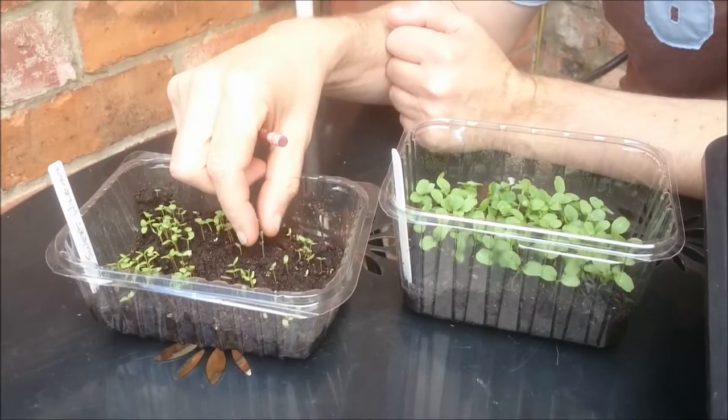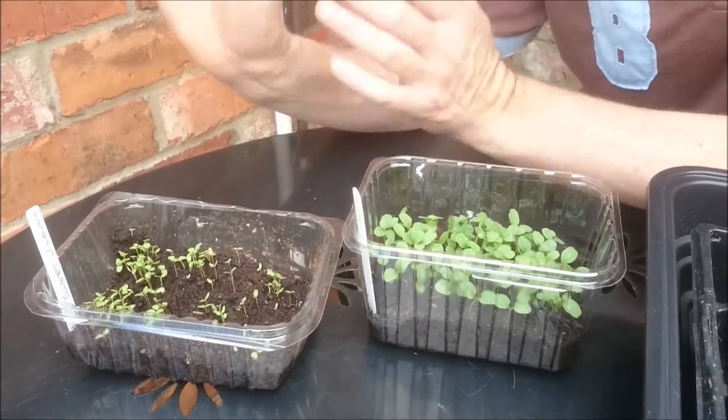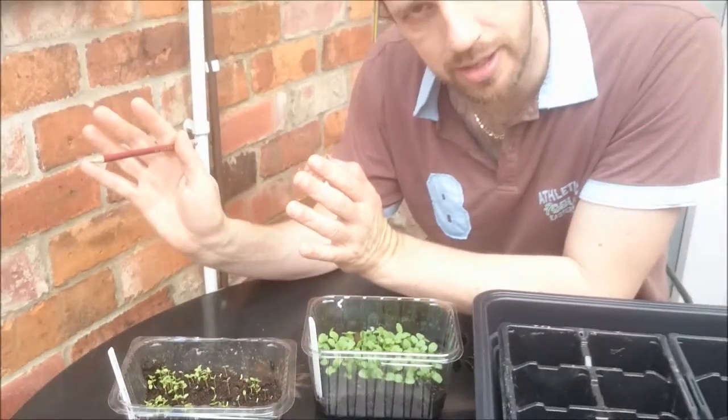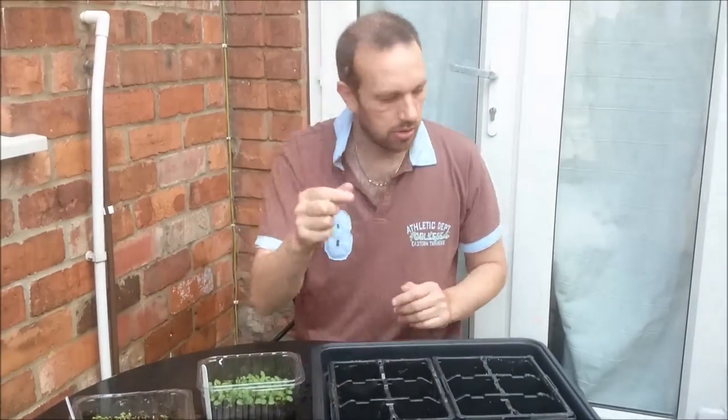The reason being is if I break the leaf it'll just grow another one, but if I break the stem that's it — the plant's dead and buried. So I want them just big enough to be able to handle the leaf, not the stem.